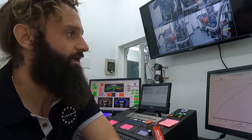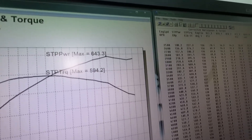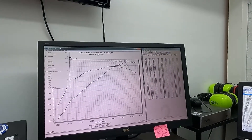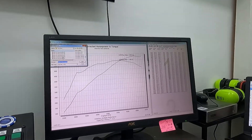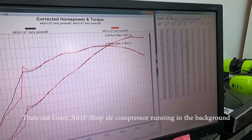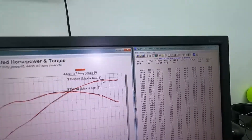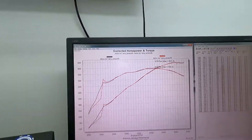All right, power numbers wise — we are at 643 horsepower, 594 torque. So really not much difference. If we go in and select overlay and choose the last run to compare it, it looks like we picked up — on the 108 we're at 643, and on the other it looks like it was right at 638. We'll compare it on the actual breakdown of the chart and it'll be easier to see.